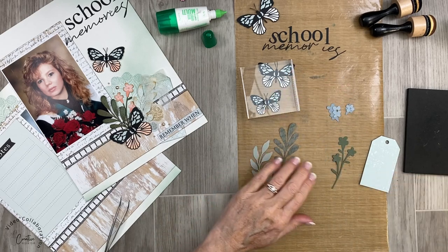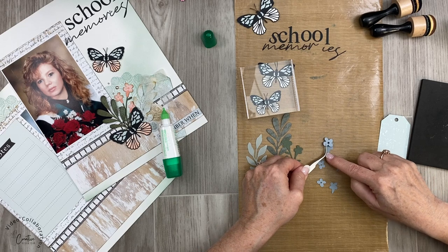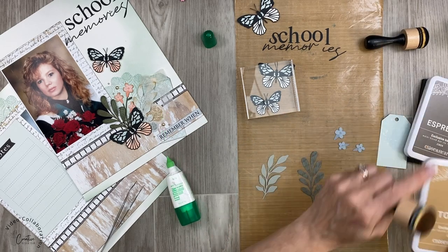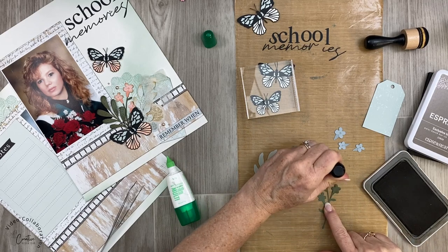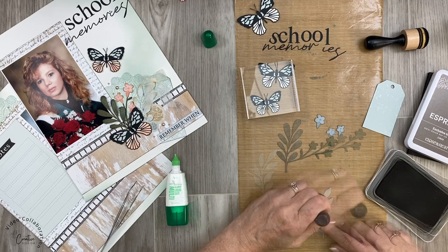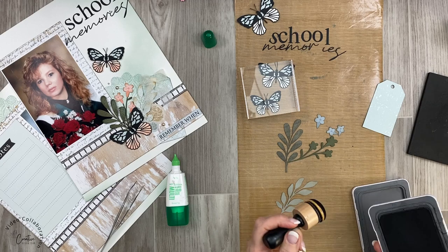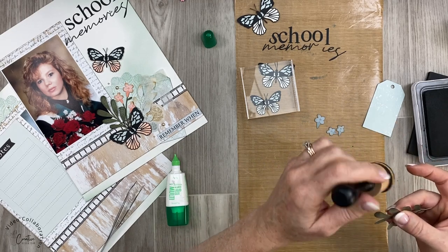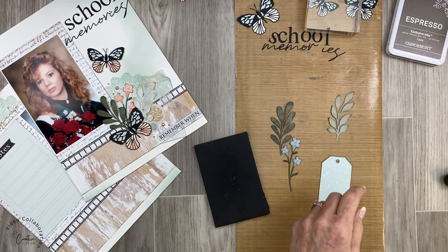I also like to use a block or something heavy to hold it in place while it's gluing. The little flowers come in three pieces — I'm going to adhere the flower portions together and then add a little bit of ink to the sprigs and the base before adding the top part. I'm starting with toffee ink, rubbing it ever so lightly on the sprig just to help with the definition. Then I'm moving on to espresso ink, just touching the very tip of each sprig.